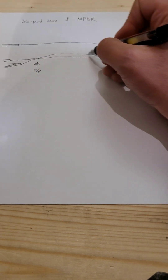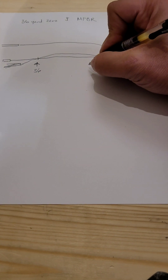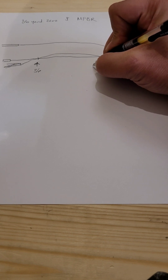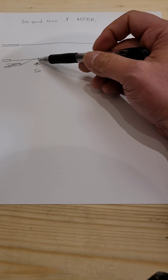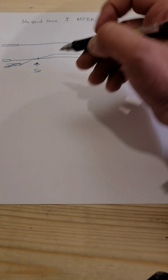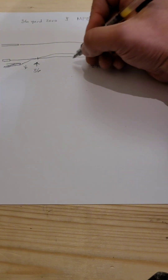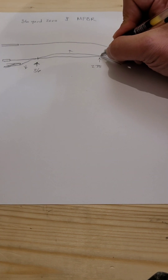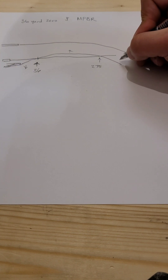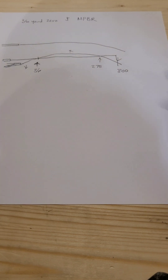Just due to the nature of this, our line of sight is going to cross at two different points. So this might be roughly 275 yards here. We're meeting up at roughly 36 yards and again at 275 yards. So we have a variance in between — anything before 36 yards we're a little bit low, anything past 36 yards we're a little bit high. Then we hit our line of sight again, and past that we're a little bit low. So we call that out to 300.